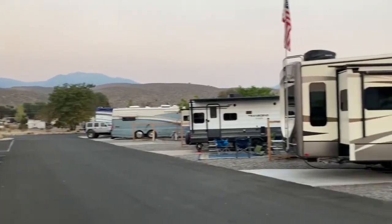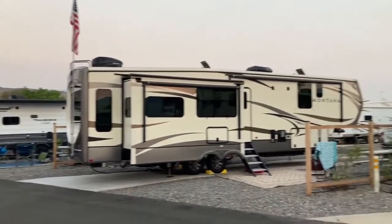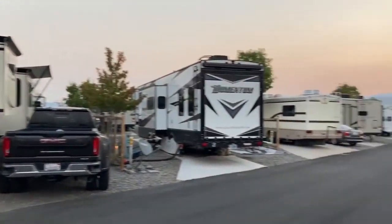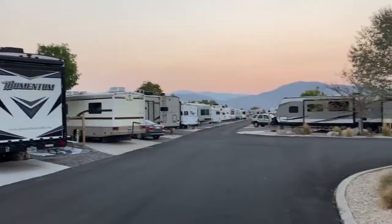One thing I noticed at the campground — the Silver City RV Resort — was that my cable, when I would plug it in and turn the TV on, was a black screen but I could hear the audio.